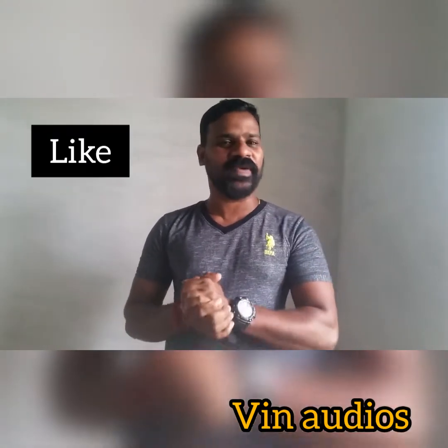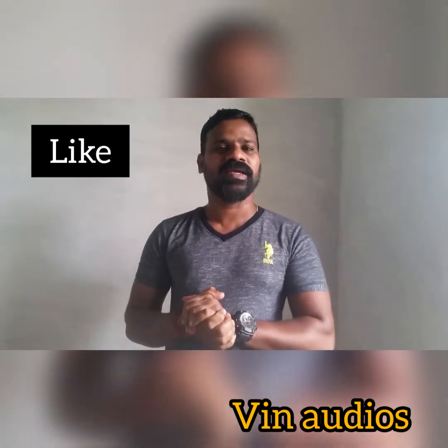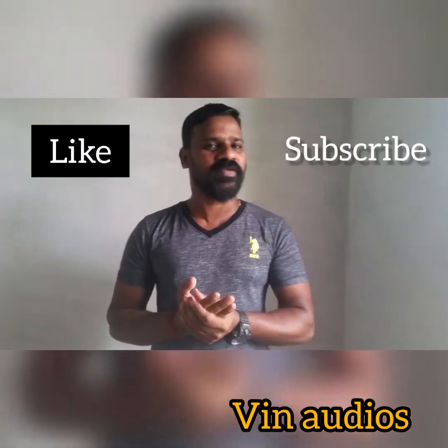Friends, please like, comment, and subscribe to our channel.